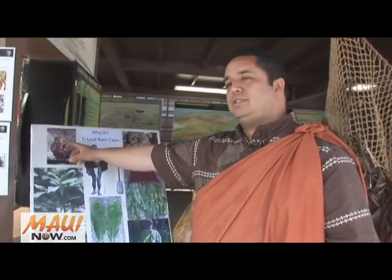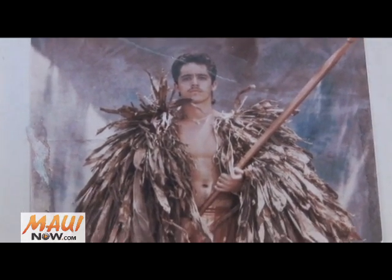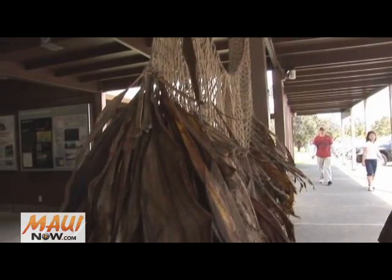If you look at this picture here, this is actually me when I was 17, and this is the first cape I actually made. This one here that I'm making now, this is actually my sixth one.